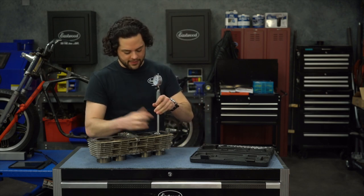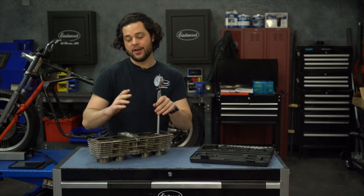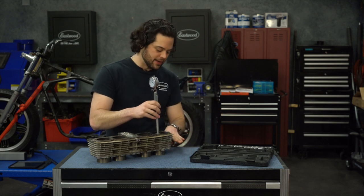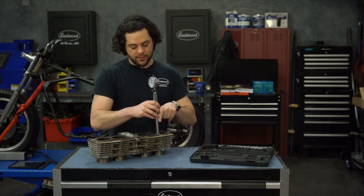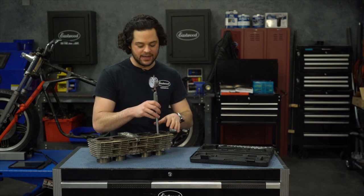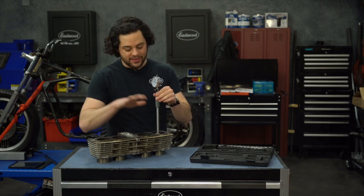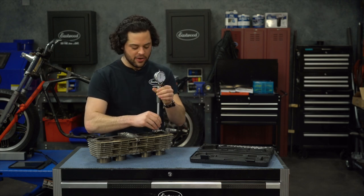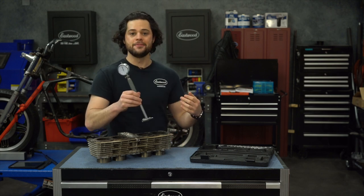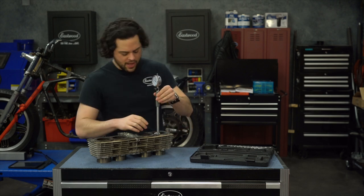I'm going to just drop this in — really that simple to see what you got. Now there is a little bit of a process when you're doing this. You want to take your measurements top, middle, and bottom, but you also want to make sure that the direction of this is oriented with the thrust side of your bore. That's where most of the wear is going to be happening, and then once you get all those measurements, you can turn this 90 degrees and do the same thing top, middle, and bottom. Let's start — get this oriented with the thrust side of the cylinder, which is that way.